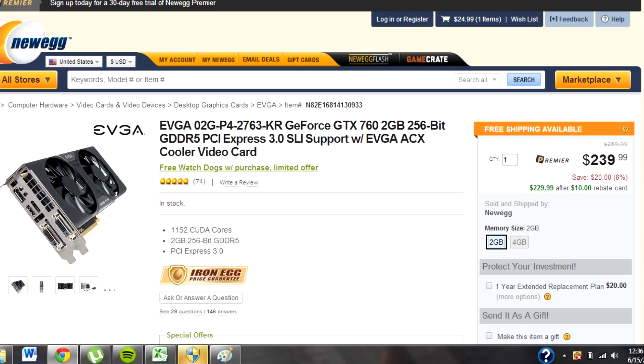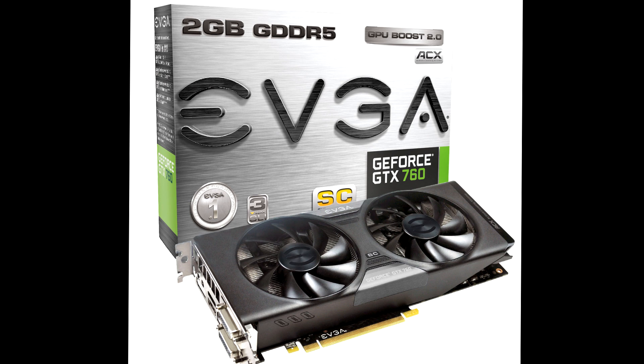For the graphics card, I went with the EVGA GeForce GTX 760 2GB video card, and it was $229.99, no tax, from Newegg. One of the great things about this is that it came with a free download of Watch Dogs — that brand new game from Ubisoft — so it was really nice that it came with that. I've heard great things about this card. It's sort of a mid-range card, might be a little pricey — it was the most expensive part out of the whole build at $230 — but I wanted something powerful enough to run most modern games, and I think this will suffice.